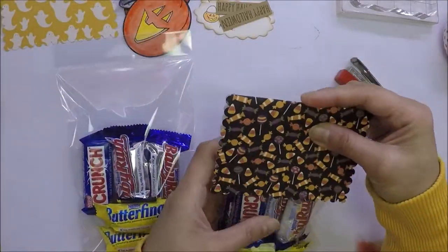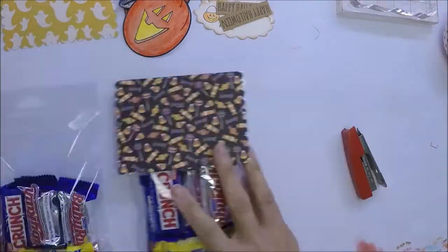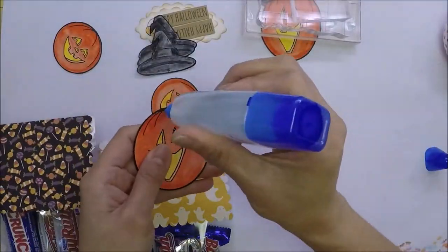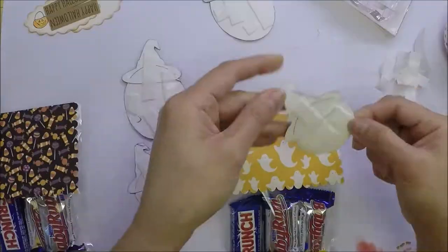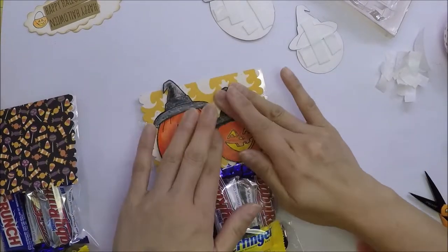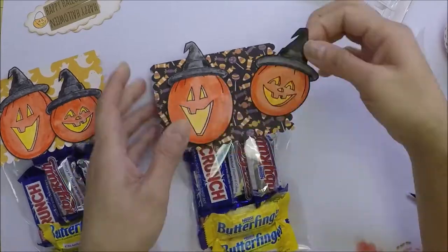I will attach my topper on my packaged candies using a stapler. I will staple it in the middle so I can cover it with the pumpkins later. I'm now attaching the hats on top of my pumpkins using a little bit of liquid glue. I added foam tape on the back of my images to give them a little bit of dimension and I will adhere them on the topper.